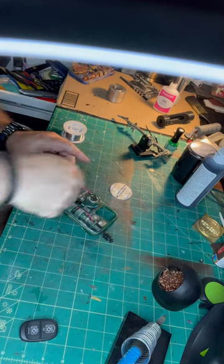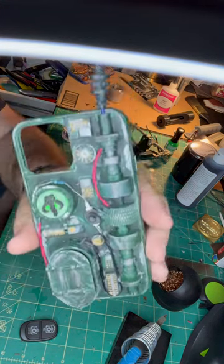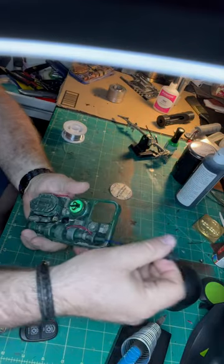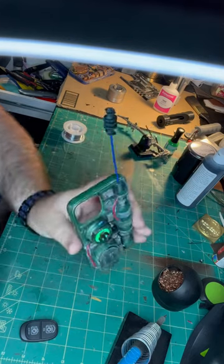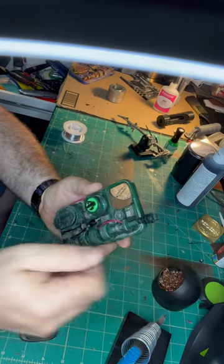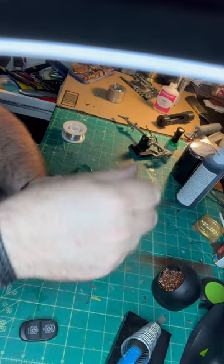And now we've got that green Mythosar emblem lit up. Extend that antenna — this is going to have a little pressure when you twist it, to make it easy to pull out, put back in, and kind of hold into place with that twist.